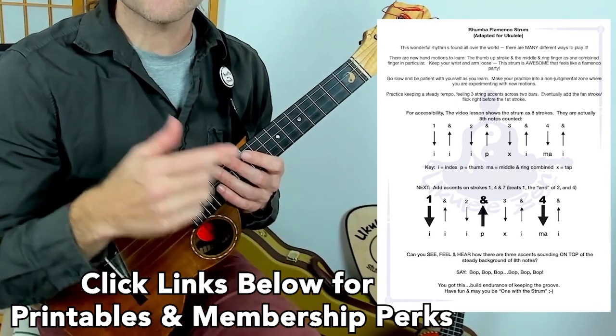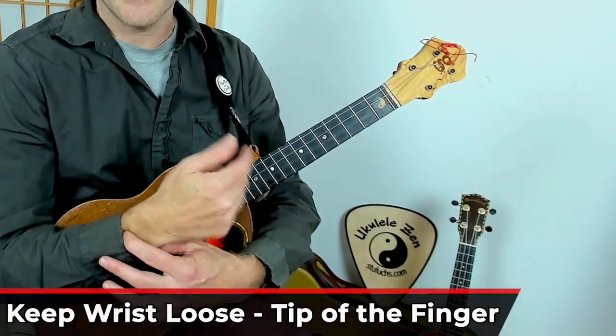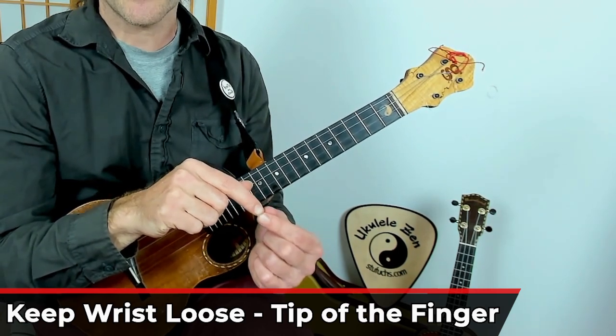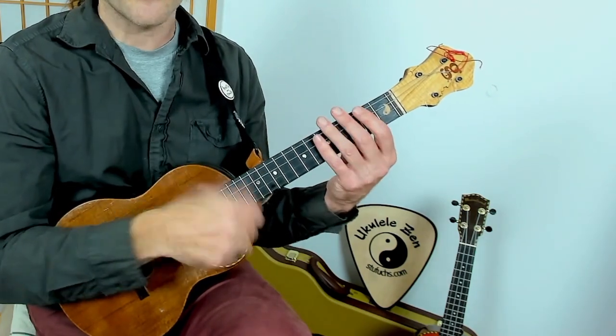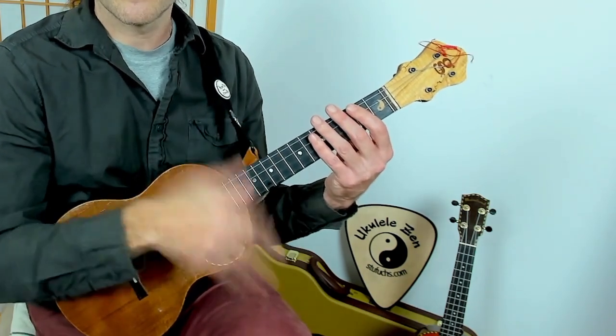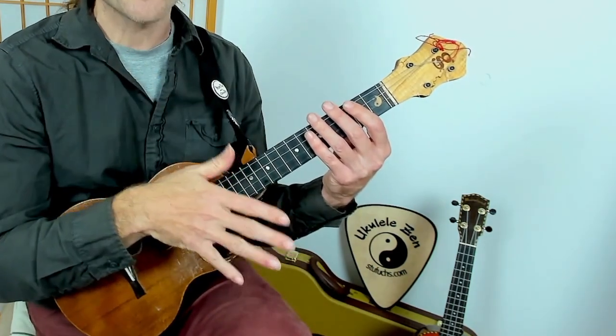For all of these strokes, you're going to want to move with a relaxed wrist and make sure that just the tip of the index finger is stroking the top of the strings. There's going to be a lot of different strokes, so we're going to need to keep our technique light. Don't play too hard. Join in with me.